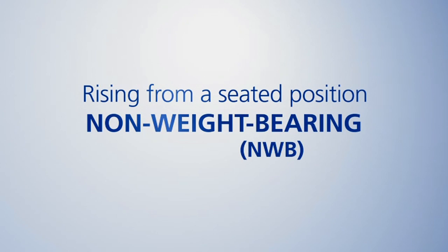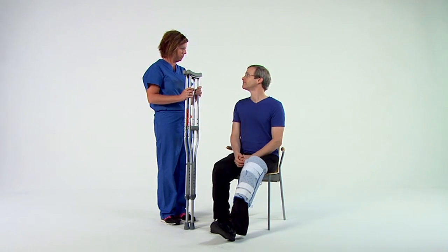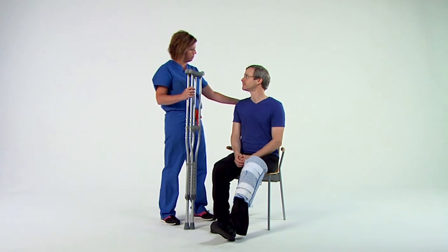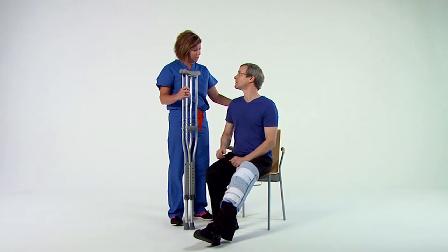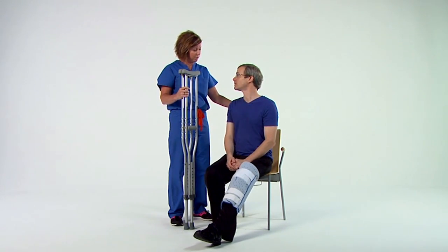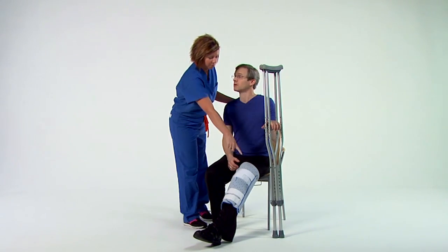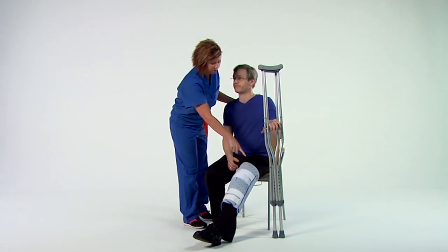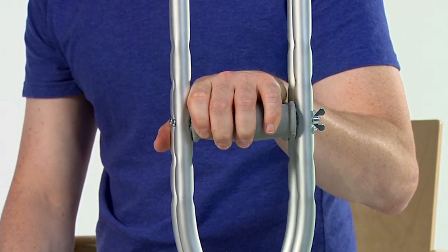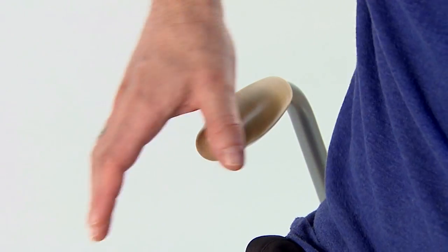Rising from a seated position, non-weight-bearing. Rising from a seated position can seem challenging. Please be sure that a member of your care team is present before you attempt to try this on your own, either in the hospital or at home. First, you'll need to place both crutches on the same side as your injured leg. Be sure that both crutch tips are placed firmly on the ground. Next, grasp both crutch handles using the hand on the surgical side while your other hand is placed beside you for support.